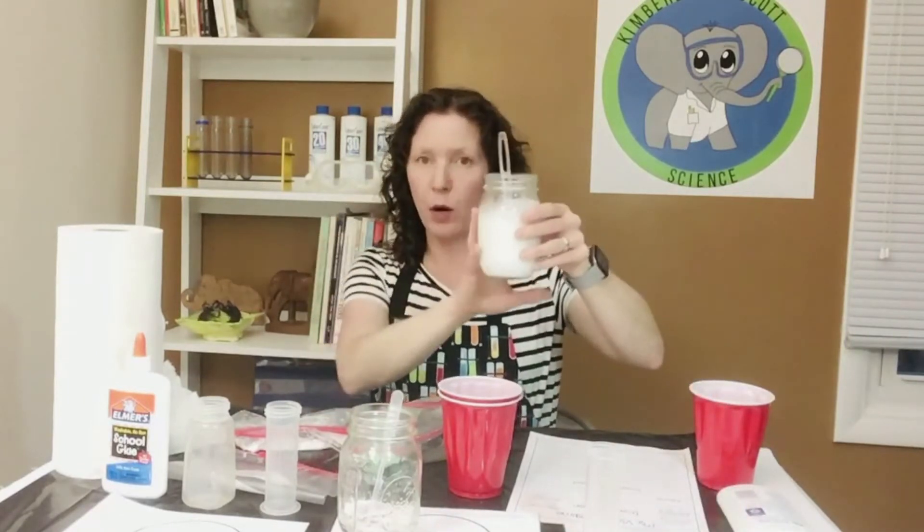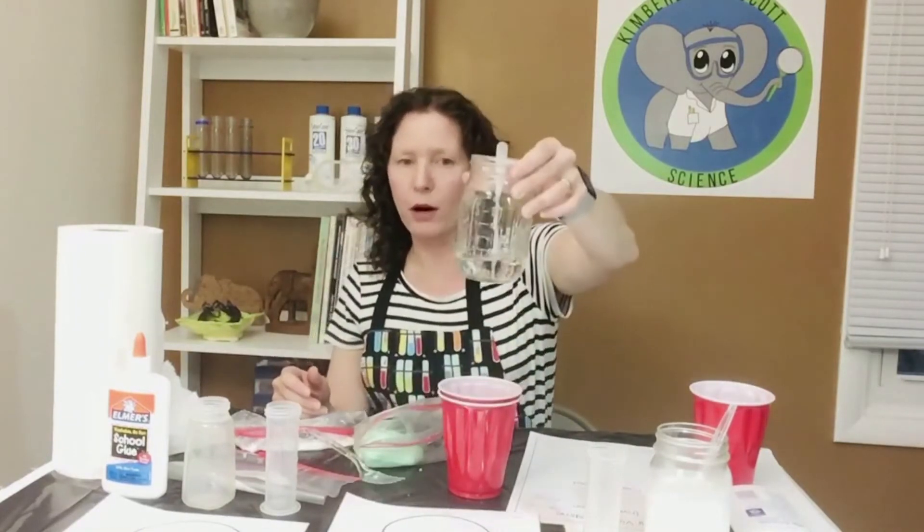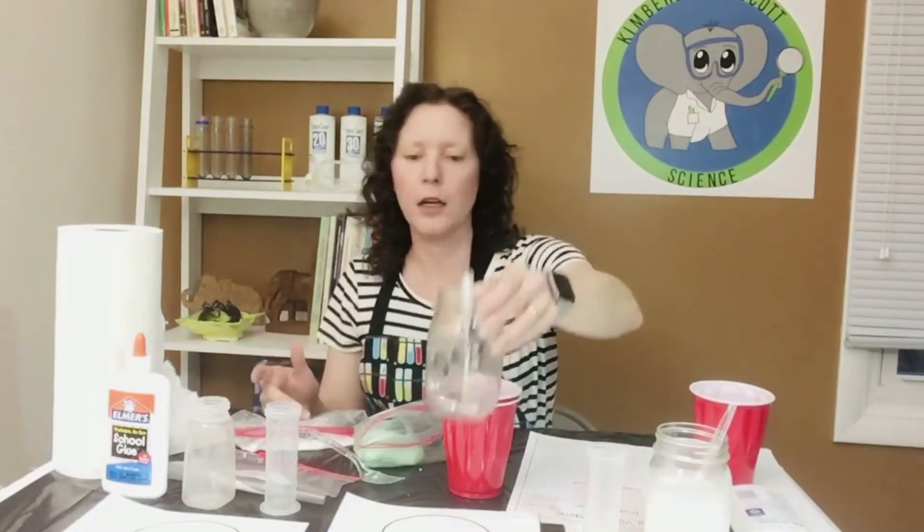The next recommendation is to mix your solutions first. There are two solutions when dealing with borax and glue slime. The first is the glue solution — glue and water — and you can mix a big container of that so it's all set to go for your classes all day. Then you can also have your borax and water solution mixed. Having those pre-mixed means groups can just come up, get some, take both solutions back, mix them together, and have their slime.